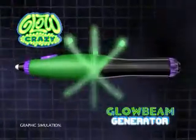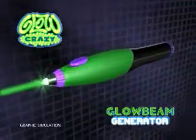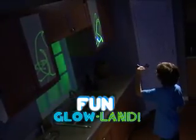The magic is inside the wand. A glow beam generator makes the glow shine out. Aim at the canvas and check it out. You'll turn your house into a fun glow land.